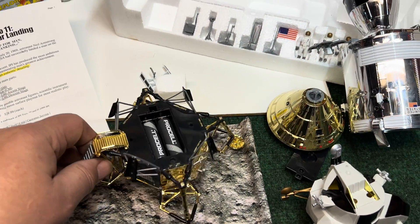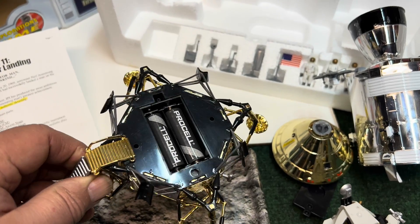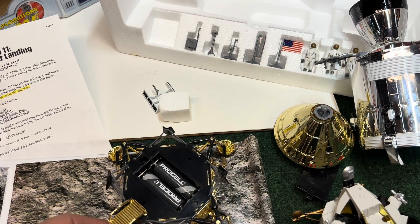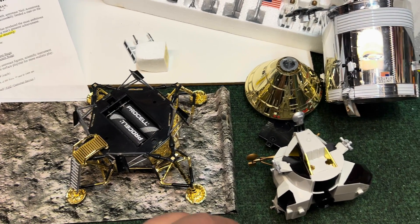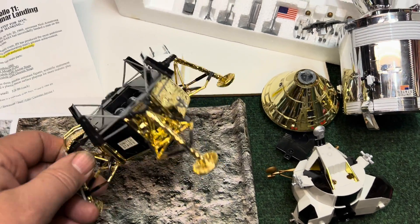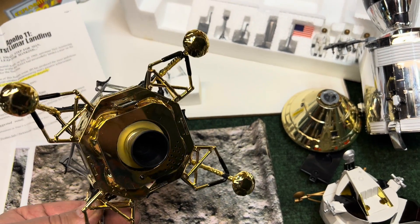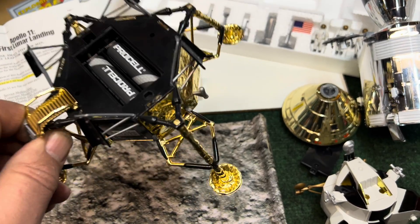I was just getting a toy ready to put on eBay, and I thought I should make sure that it worked by adding a couple AA batteries. I thought, wow, this is kind of an interesting toy — maybe you'd like to see it. This is the Apollo 11 first lunar landing; this is the lunar module descent stage.